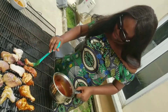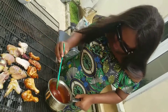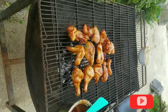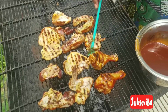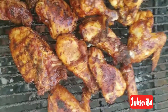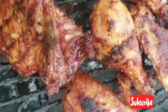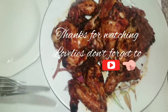Subscribe — it's free, it won't cost you anything. So I'm cutting my chicken now. The chicken is ready for eating — you guys, you can see how beautiful it looks!